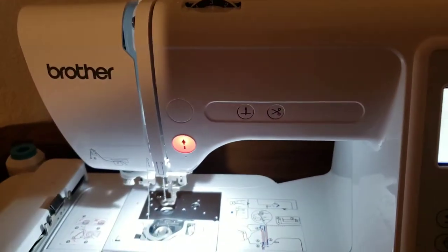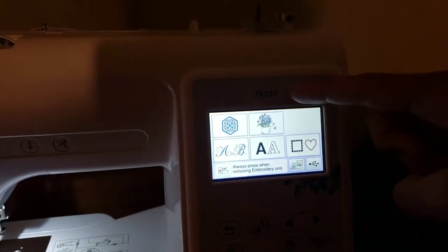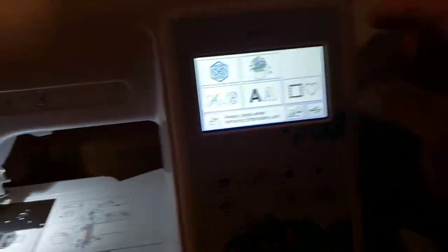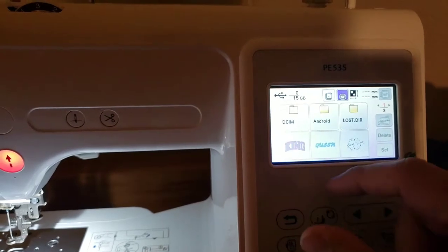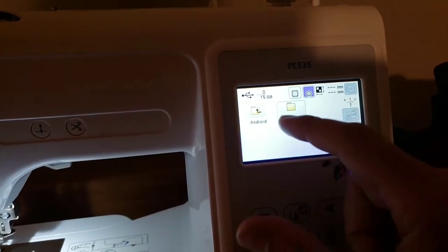Let's make it happen. We have the Brother PE535 embroidery machine. Load up the USB and you can load stuff in folders. Let's go back — which does work — but I don't have anything in these folders.